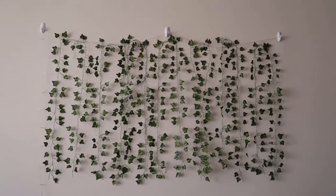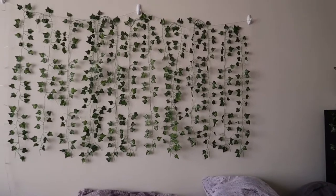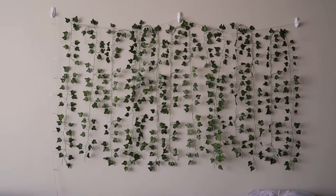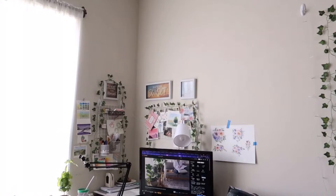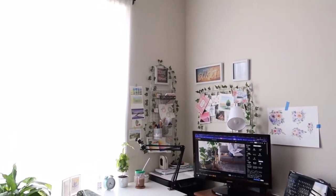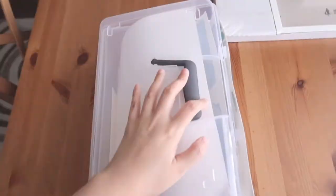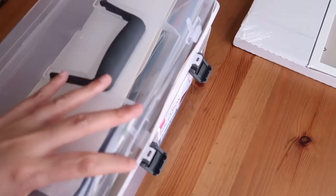As you can see, this is the wall in the living room and these artificial leaves have been there for so long. I'm kind of bored of them, so I decided to remove them and replace with an art gallery using my watercolor paintings.